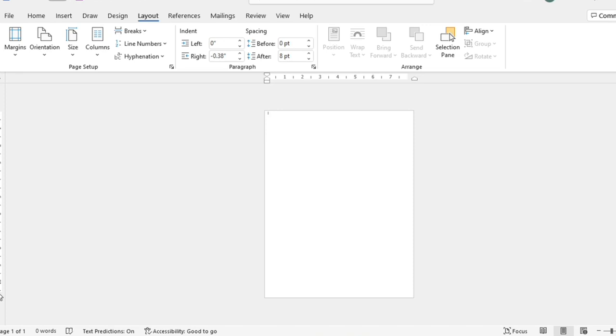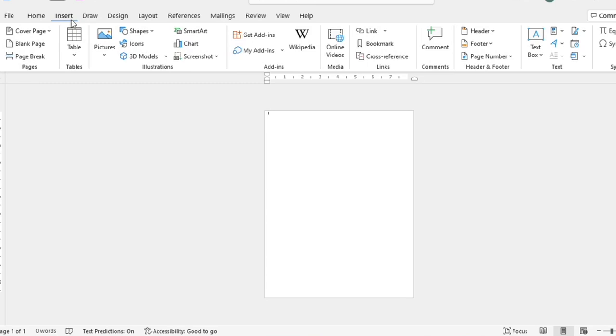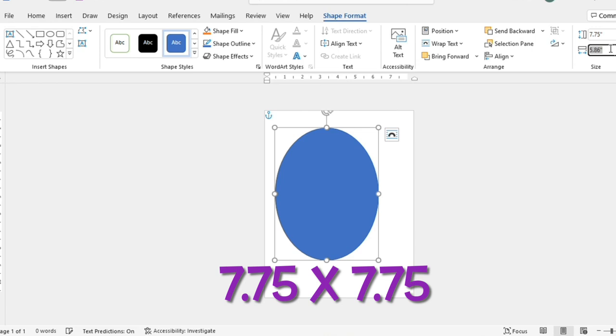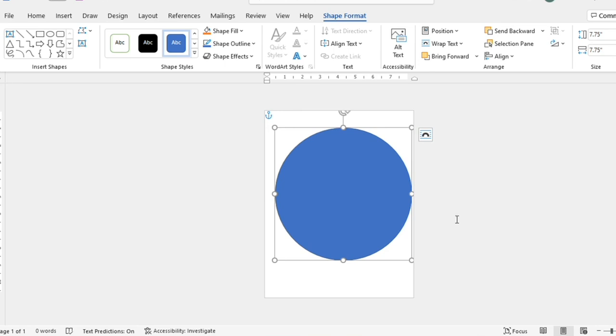Now that I've moved my margins I have a blank eight-and-a-half by eleven sheet in portrait mode. I'll go to Insert, click on Shapes, select the oval shape, bring it in and resize it. I'm going to go up here to the size fields and resize it to 7.75 for the height and 7.75 for the width — that makes a perfect circle.